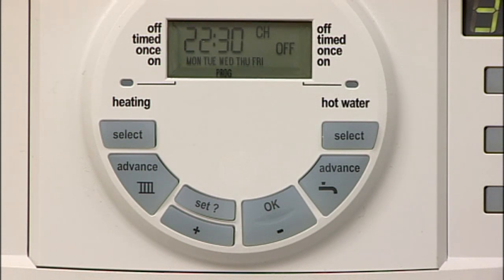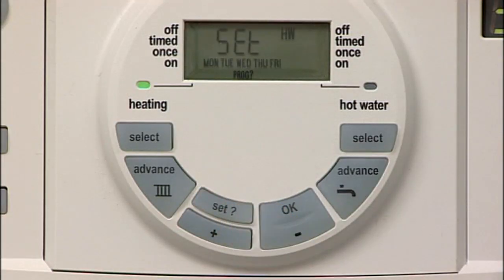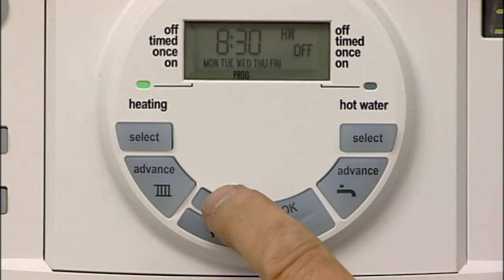After you've set the final central heating off time, press set to confirm this time, which automatically moves you to the first hot water on time. You can then repeat the process to select the on and off times for the hot water, which don't necessarily have to be the same as the central heating times.